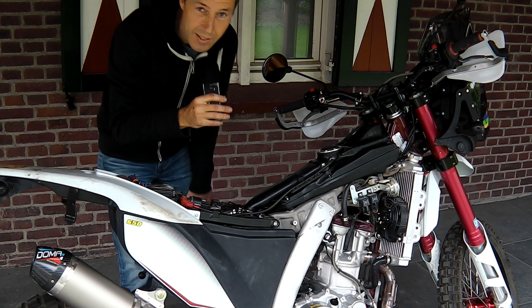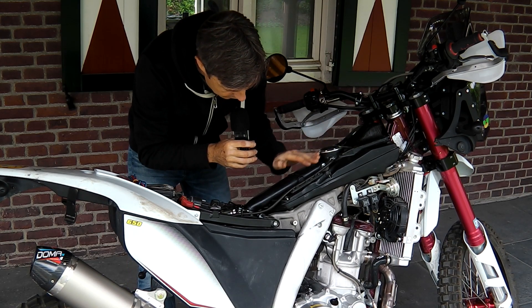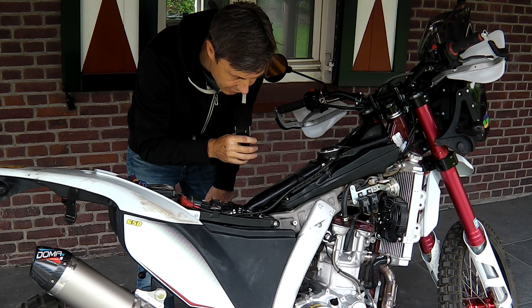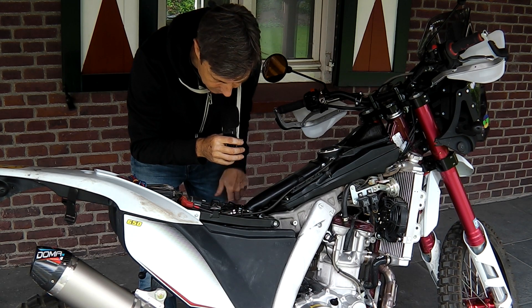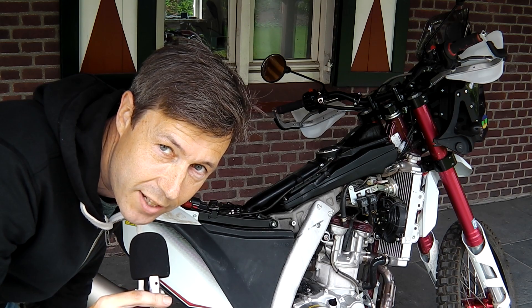Now that we've got our air filter back in place, we've got our fuel filler nozzle back in place, the injector is back, we've got the fuel hose connected — should be good to go. Let's put the plastics back on and the seat, and take it for a test drive.